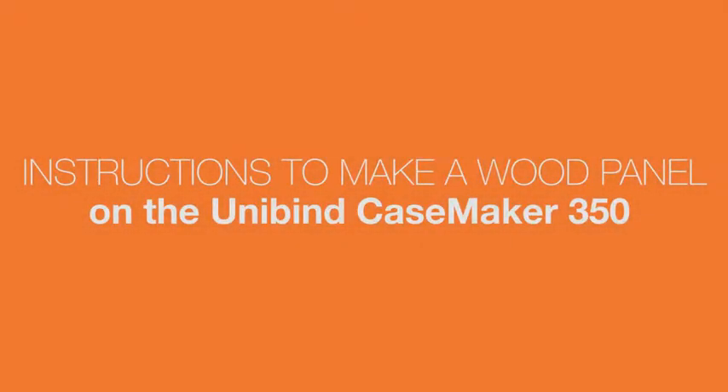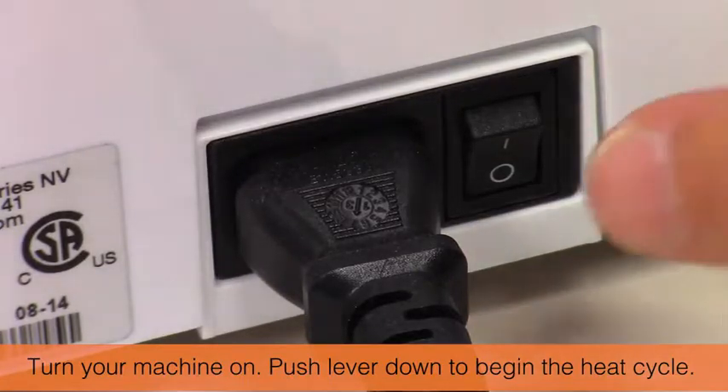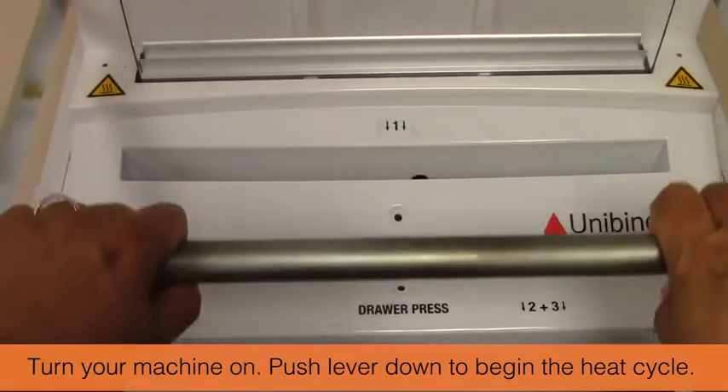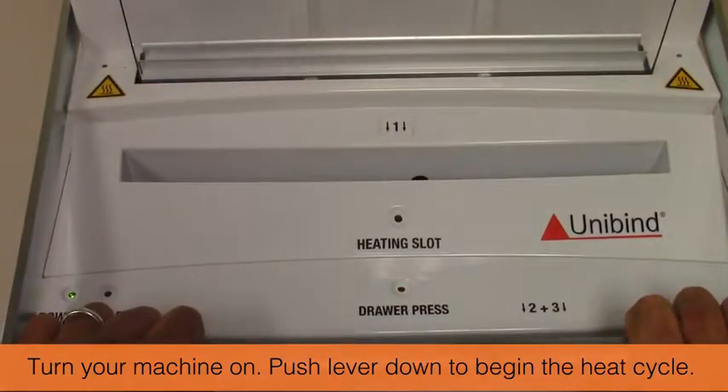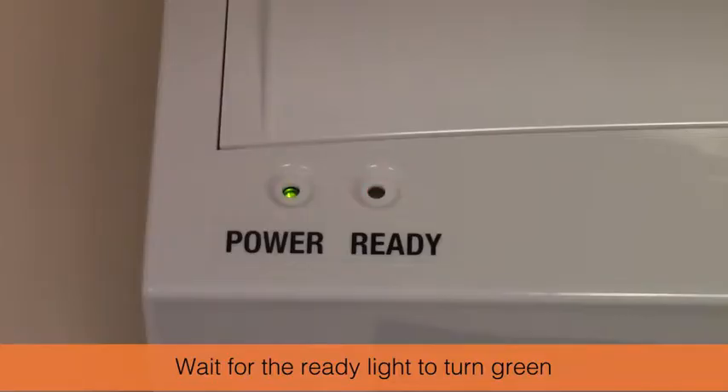Instructions to make wood panels. Turn your machine on and push the lever down to begin the heat cycle. Wait until the ready light turns green.